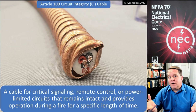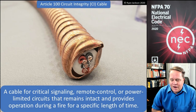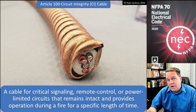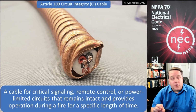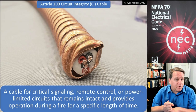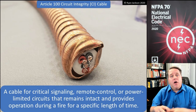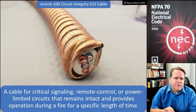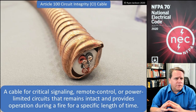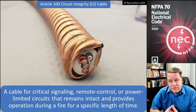If your house is on fire and you lose the doorbell, well that's probably not that big of a deal. But if your building is on fire and you lose the fire pump control system, that's a problem. There are some areas where you might find circuit integrity cable: you're going to find this in critical operation systems — Article 708, like a 911 call center. You might also find this for fire pumps and for emergency systems in Article 700.